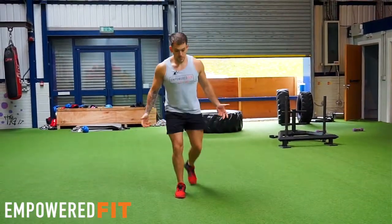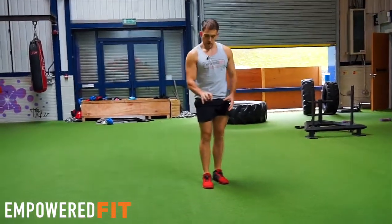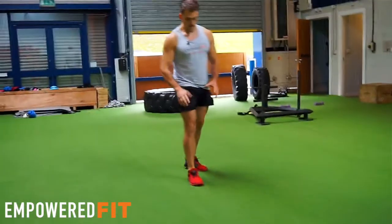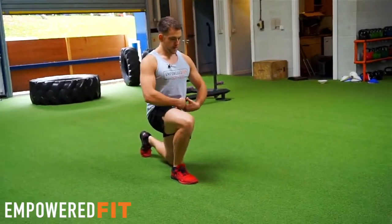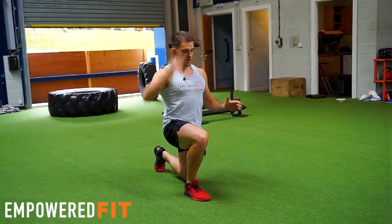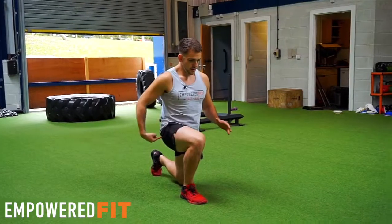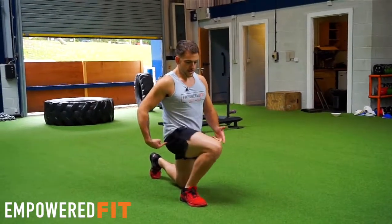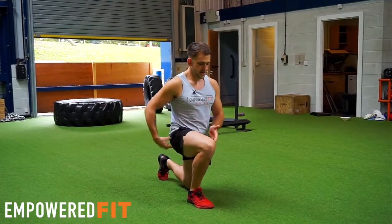So a couple of things I'm doing here while I'm doing the movement. I'm thinking about my foot gripping the floor — using the muscles within my feet to grip. I'm thinking about the knee being central as I'm doing the movement. I'm thinking about my core being nice and tight, back being central, and head being neutral as well. As I'm doing the movement, I'm gripping the floor, using my glutes, not letting my knee turn in, not letting my knee go out too far, keeping it nice and central.